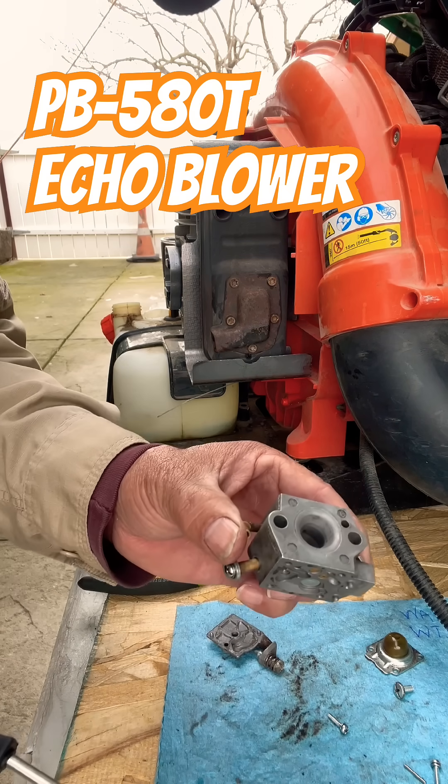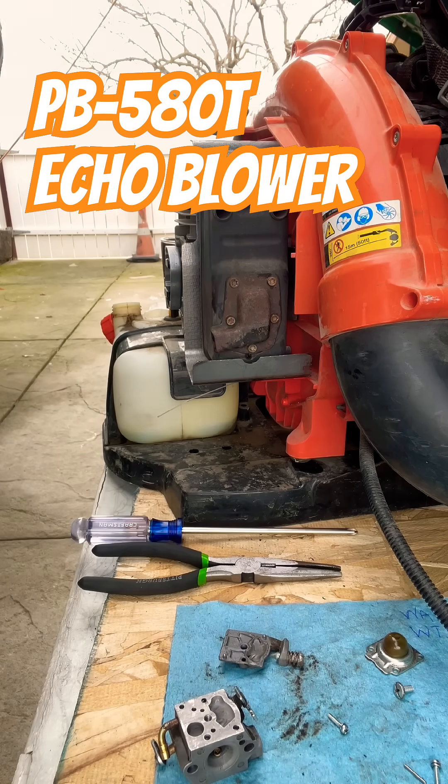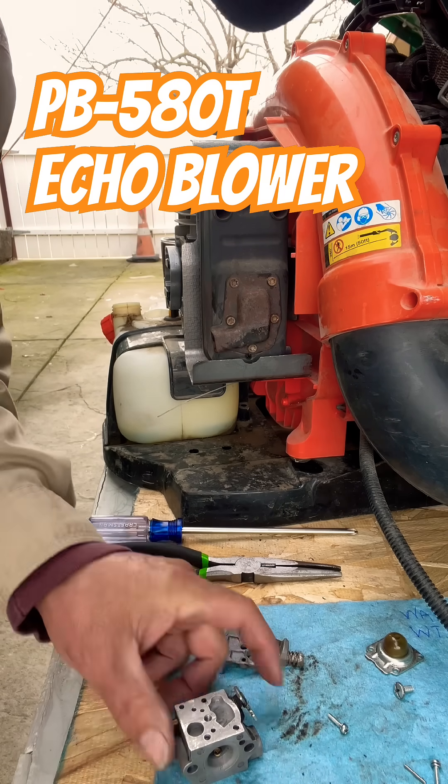So, no good — no bueno, basura — we're going to get rid of it and put a new one in. Unfortunately, we could not rebuild this carburetor and make it run.